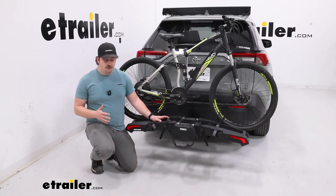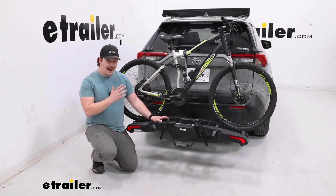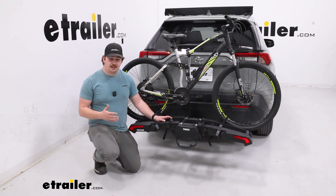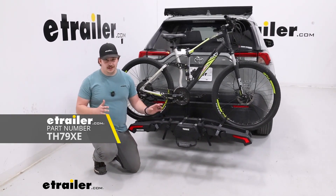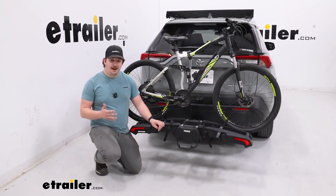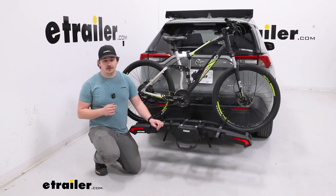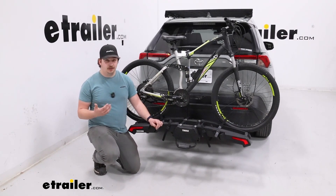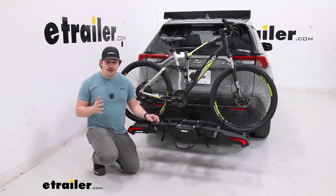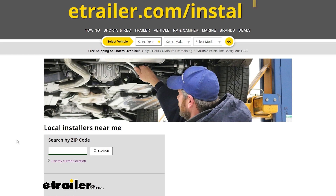There is also an upgrade kit available, so if your state changes its local laws and regulations where the license plate has to be displayed and can't be obstructed, your bike rack isn't going to be obsolete — you can just get that add-on kit when you need it. Just check your local laws and regulations because they can vary by state. With the light kit, you'll need four-pole wiring on your vehicle. If you don't already have that, you can plug your vehicle information into our fit guide to find the right kit, and if you're not confident installing the wiring yourself, you can use our dealer locator tool to find a local installer near you.